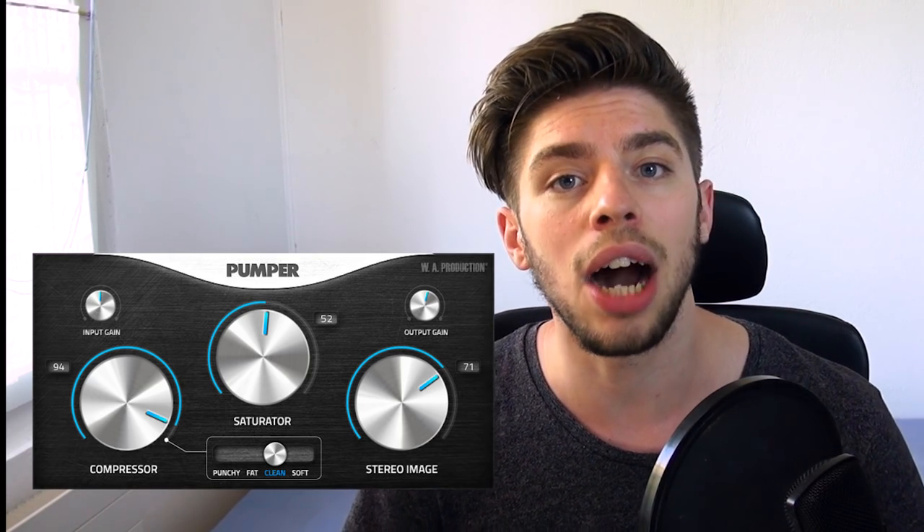Hey everyone, it's Edouane. Today it's time for a review video. WAProduction sent me their Pumper plugin and now it's time to see how it sounds, if it's useful for you, and compare it to other plugins like the Soundgoodizer. Is it the ultimate sound tool? Is it better than other plugins? Can it replace the Soundgoodizer? Let's find out!